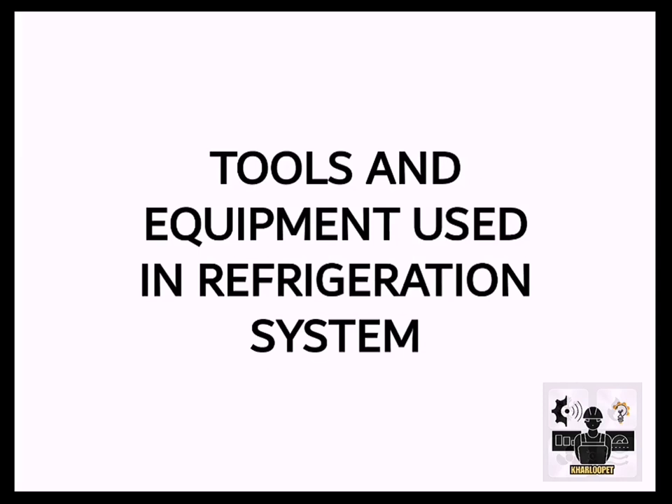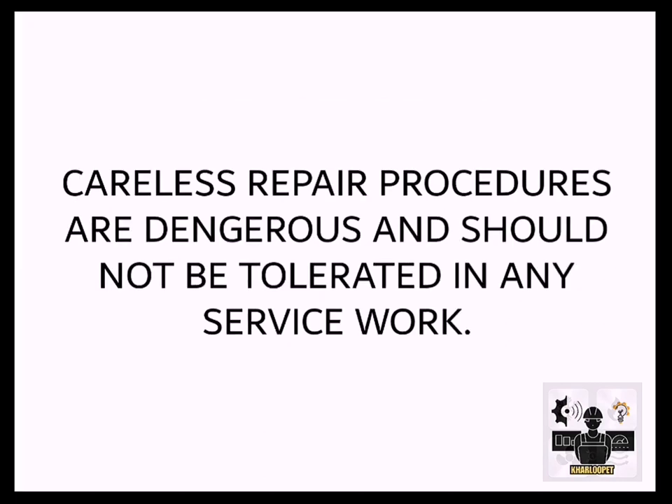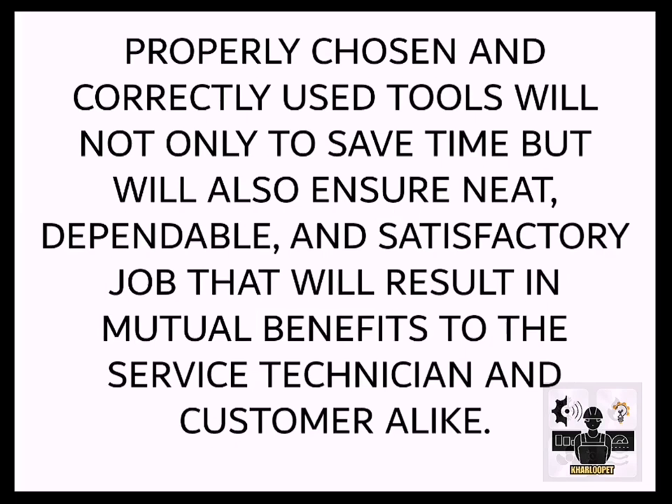Tools and Equipment Used in Refrigeration Systems. Some of the tools illustrated here are used mostly for commercial works and are also found in domestic refrigeration and air conditioning servicing. Careless repair procedures are dangerous and should not be tolerated in any service work. Properly chosen and correctly used tools will not only save time, but will also ensure a neat, dependable, and satisfactory job that will result in mutual benefits to the service technician and customer alike.